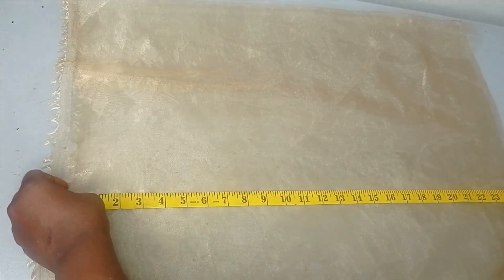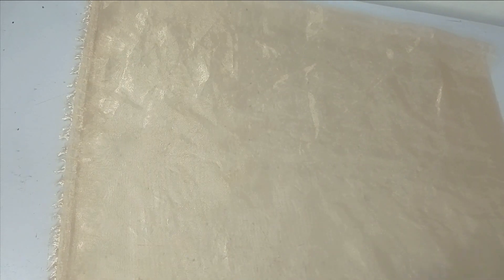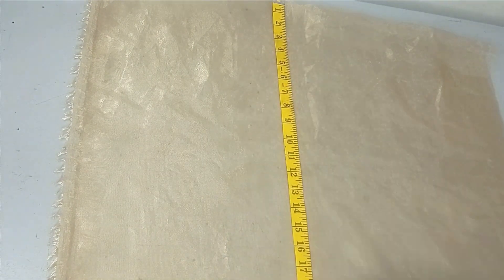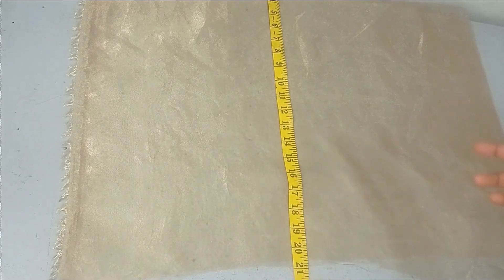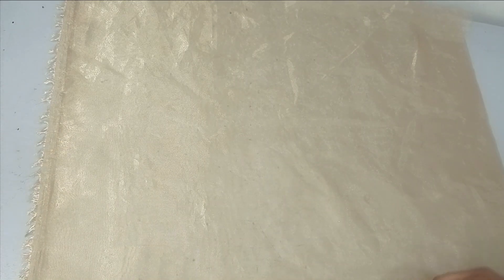I've cut out my organza fabric and the length is 25 inches. For the width, you can multiply your arm circumference measurement by 2 or 2 and a half. For me the width unfolded is about 20 inches, so when opened out it becomes 40 inches. So I have 25 inches by 40 inches, cut on the fold.